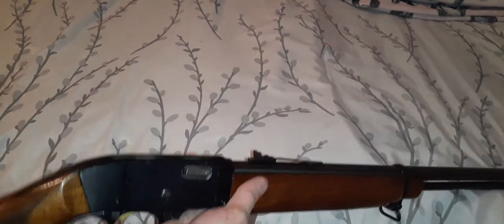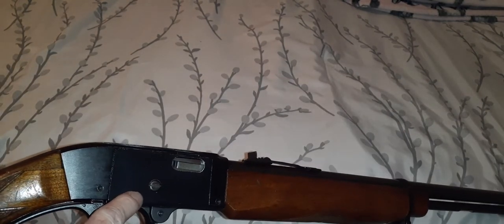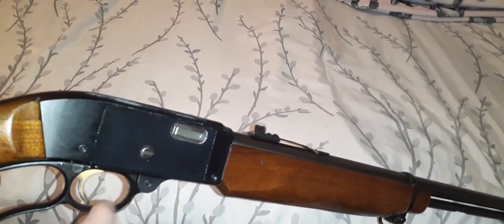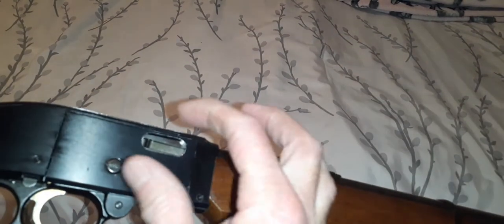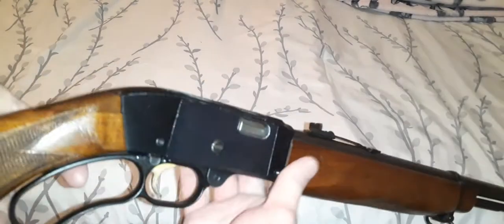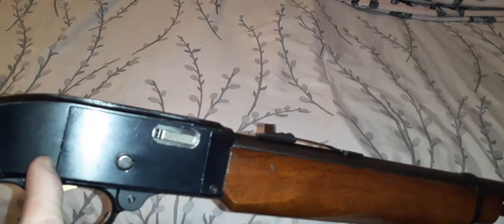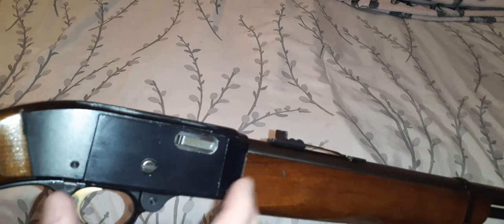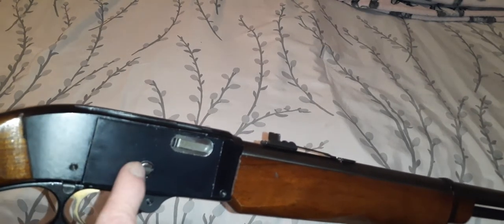One nice feature is that you can take off the side plate on the receiver. There's one screw here — you just loosen that screw and this pops up, and then you can clean it inside there real easily. I don't like the way it's cut out here, it makes the receiver look like there's something wrong with it, but it's not a solid piece of steel or aluminum.